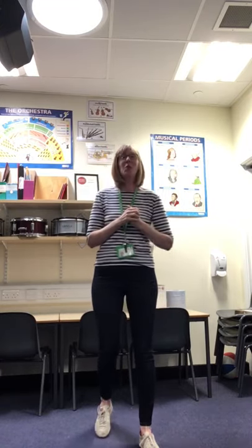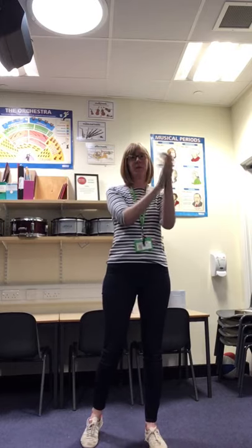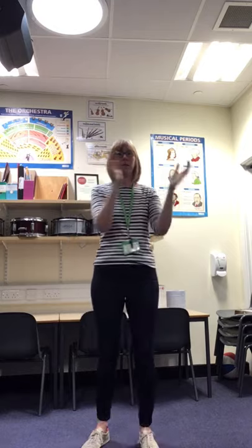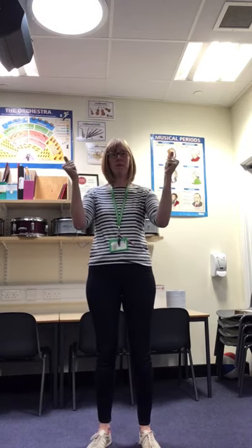Well done everyone. So we're going to go all the way from the beginning now. With me. Ready, steady, off you go. Well done everyone. Have fun.